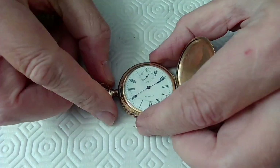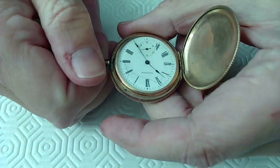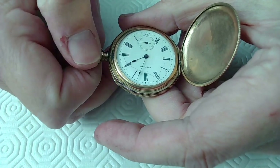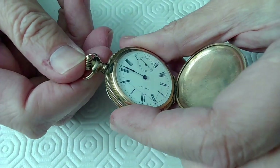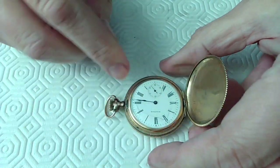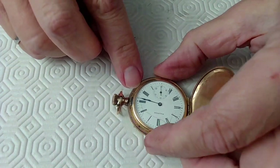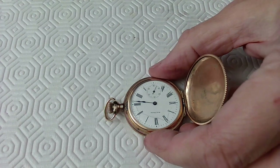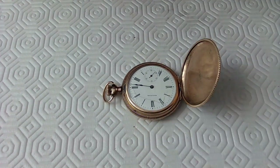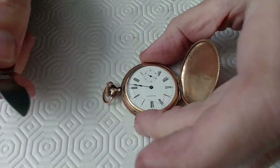We're going to strip this watch down and see if we can repair it. With these watches you line up the hands so that you can pull them off all at once. This thing is ticking right now but I ran it all night. It has a crystal — it's a plastic crystal, not a mineral crystal, absolutely not sapphire. It's a domed plastic acrylic crystal.